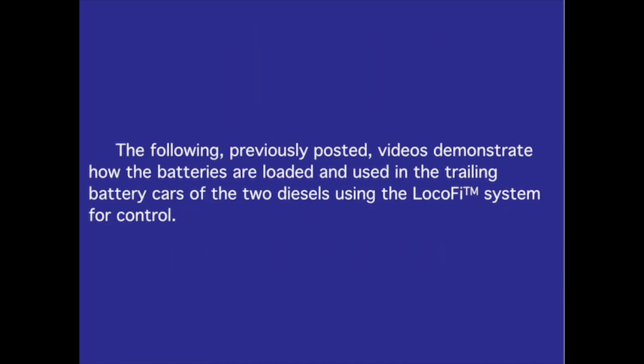The prototypical run time with these locomotives on my flat layout at the ambient temperature of my basement is two hours. The following previously posted videos demonstrate how the batteries are loaded and used in the trailing battery cars of the two diesels using the LOCIFI system for control.